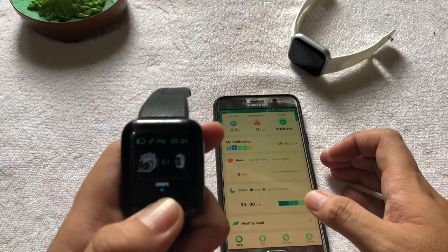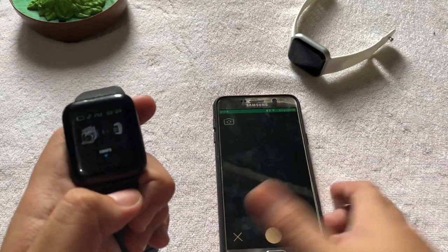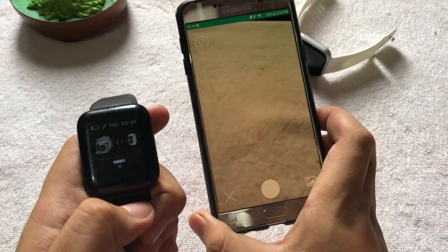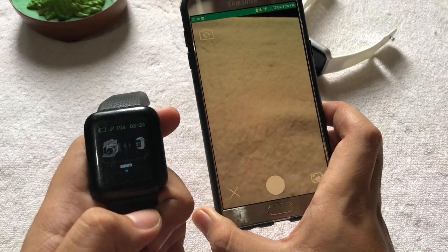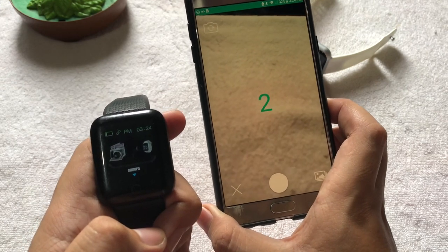Long press like this, and it will automatically open the camera. To capture the image, just tap it once and the timer starts.